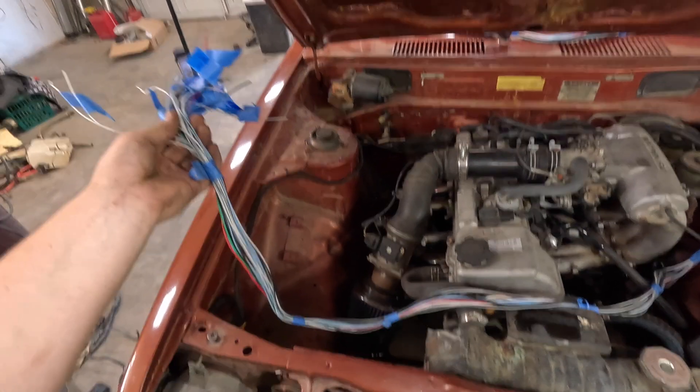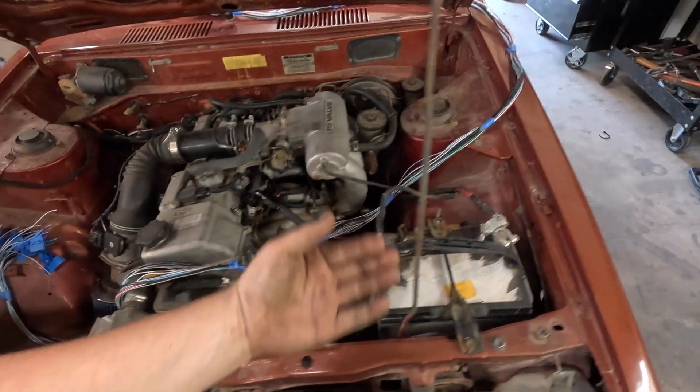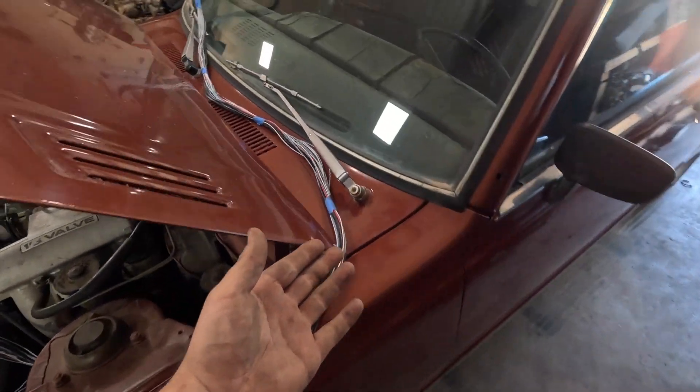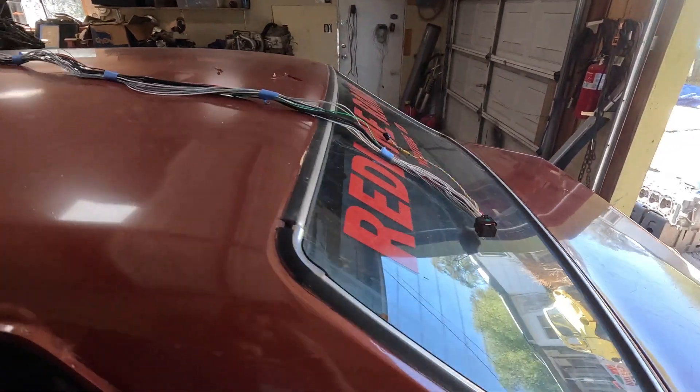When I first bought this harness I wasn't exactly sure what I was going to need — the options were a 10-foot or a 20-foot. I don't know why on earth I thought I'd need a 20-foot harness, but I ordered the 20-foot harness, which is capable of running an engine in the trunk with wiring routed to the front bumper and back to the driver's area. I'd say I went a little overkill on that one, but what are you going to do about it now? Now I've got to figure out how to stuff 20 feet of harness in less than five feet from the front bumper to the steering column where the ECU is mounted.